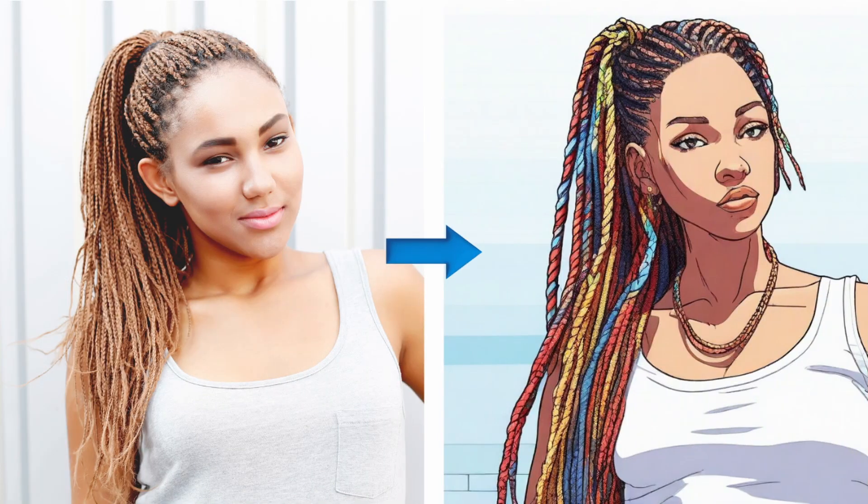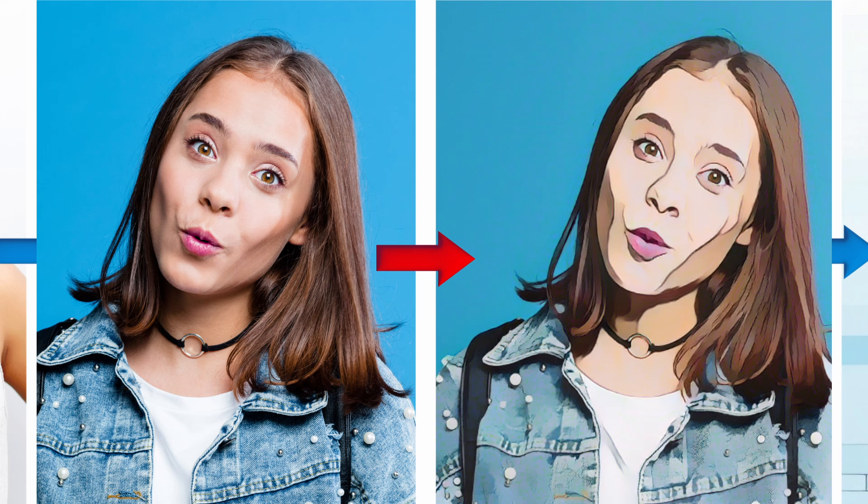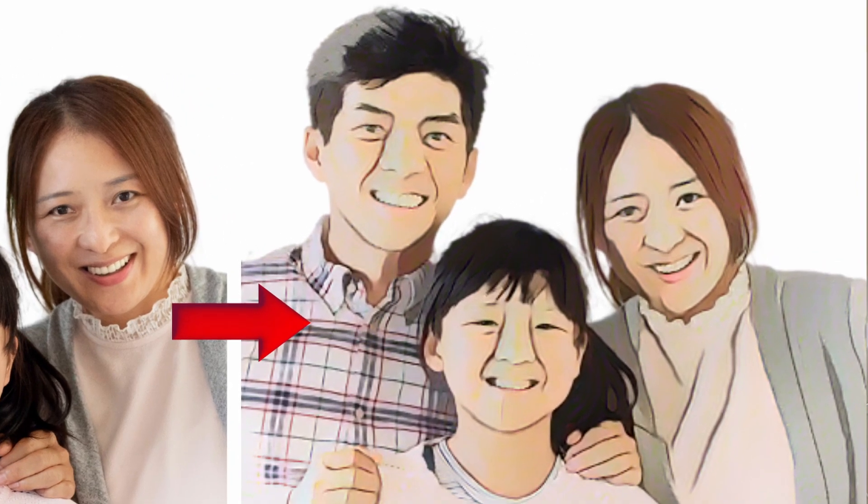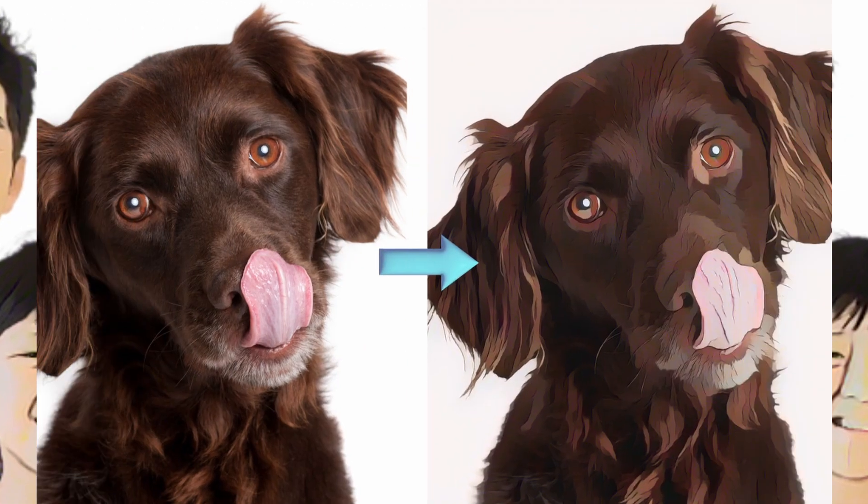If you are looking for a way to stand out from your competition on social media, cartooning yourself is a great solution. A drawing style profile picture creates a very different dynamic and texture from the highly photoshopped images that we see on social media today. This is a great way to set yourself apart from the competition and to catch the eye of new viewers.